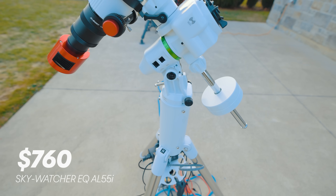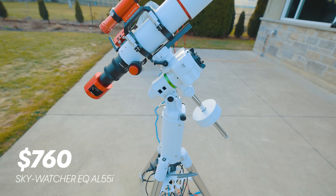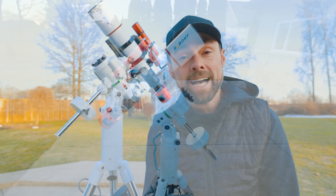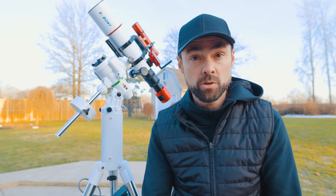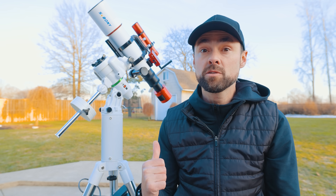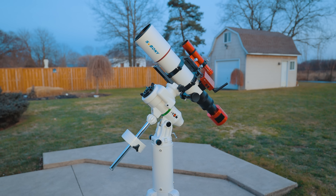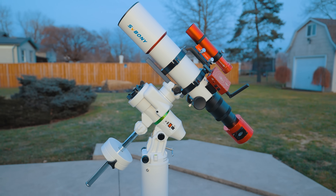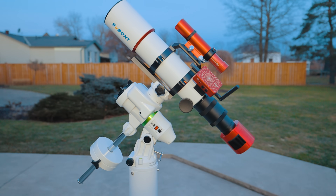At $760, the Skywatcher EQ AL55i costs about the same as a Star Adventure GTI, but it doubles the payload to about 22 pounds. I've been testing it out in the garage, but this will be my first time using it under the stars. While this certainly isn't a premium strain wave mount, I'm hoping that it overperforms for its price, and I'll be taking a close look at that guiding graph.